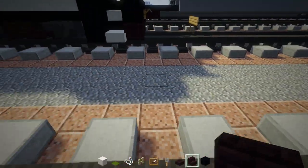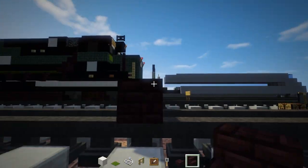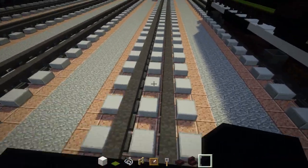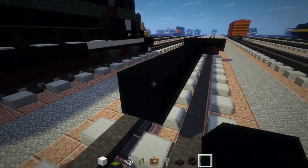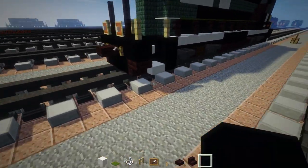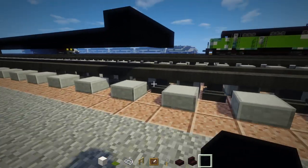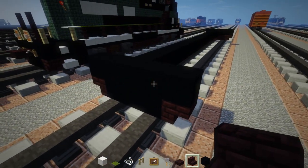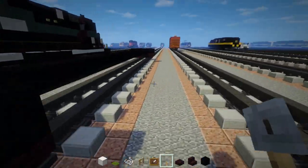First, let's make the plow — it's just another brick stairs facing each other, one in the middle, and on the sides upside down on top. Black concrete, five blocks wide. The middle is 27 blocks long. Do the same thing in the back. There's no plow on the back, so fill that in with black concrete.